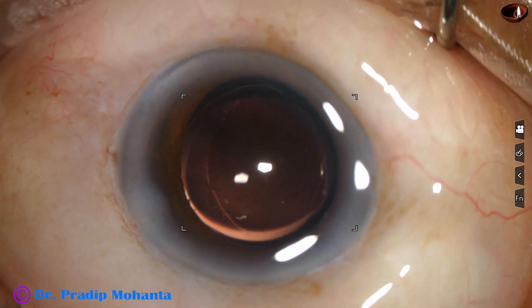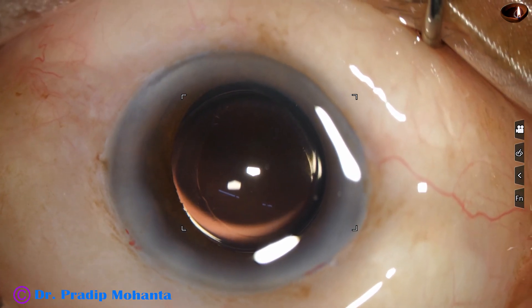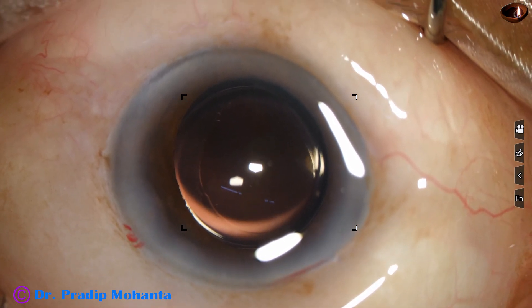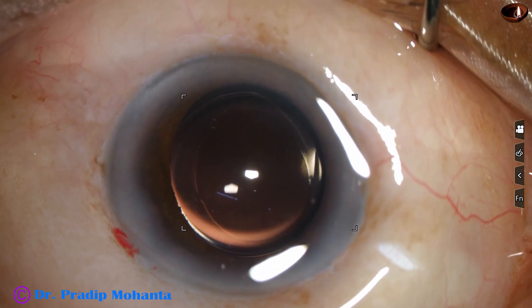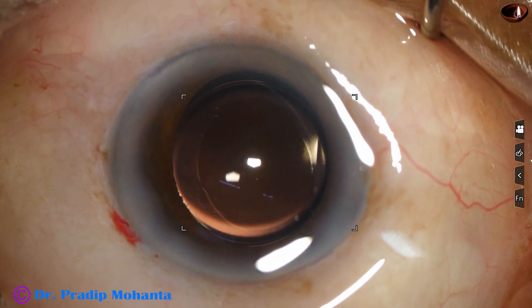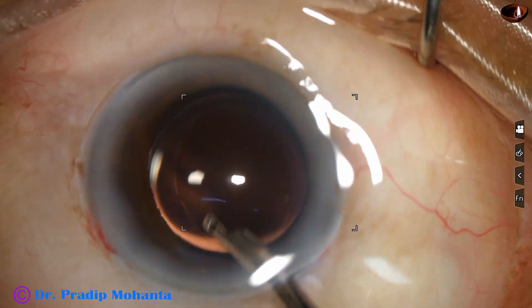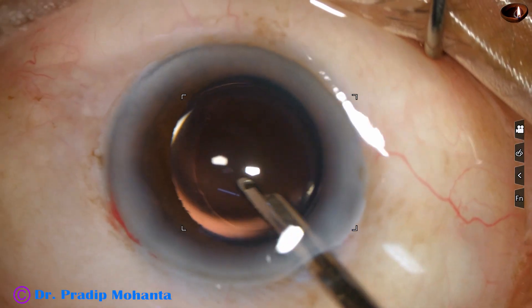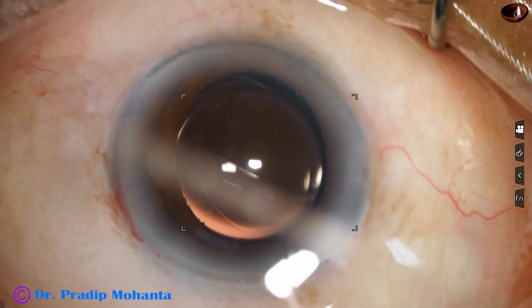It's the wrong idea that if the rexis is not central, the intraocular lens will not be central. If the bag is having equal support all around by the zonules, even if the rexis is a little eccentric, the intraocular lens will be very nicely centered. This is my observation over the last 20 years.